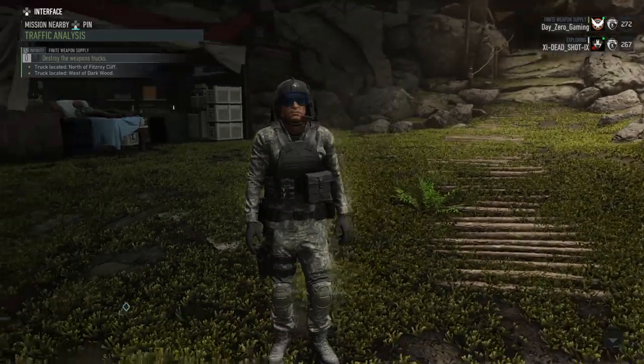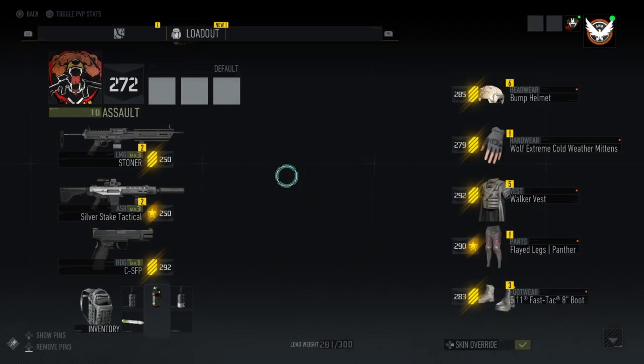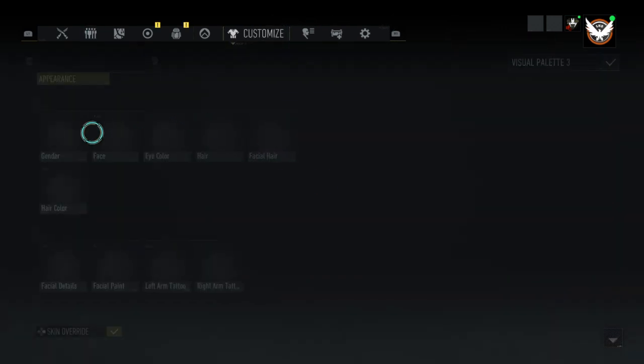What's up guys? DayZeroGaming here today and this is my custom outfit. I'll go ahead and show you guys what it's made of and all that jazz.